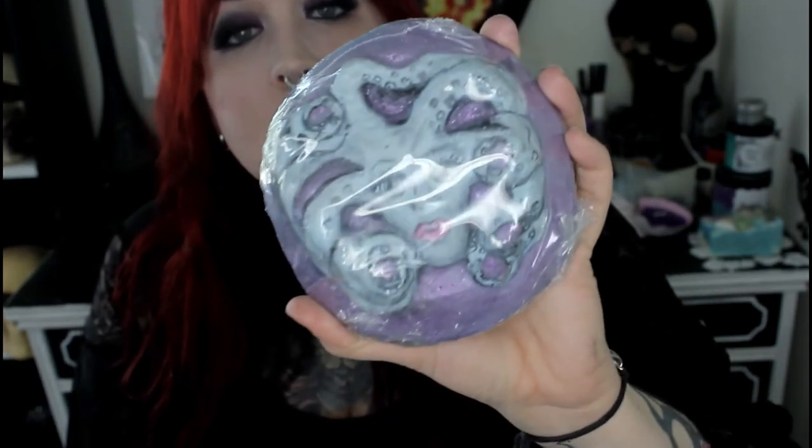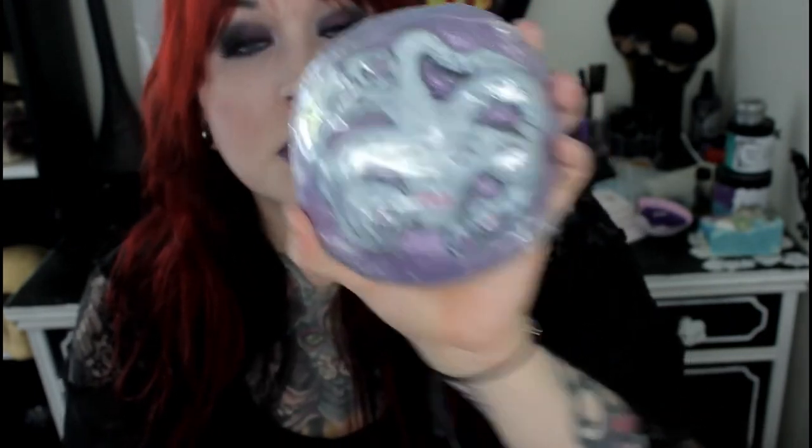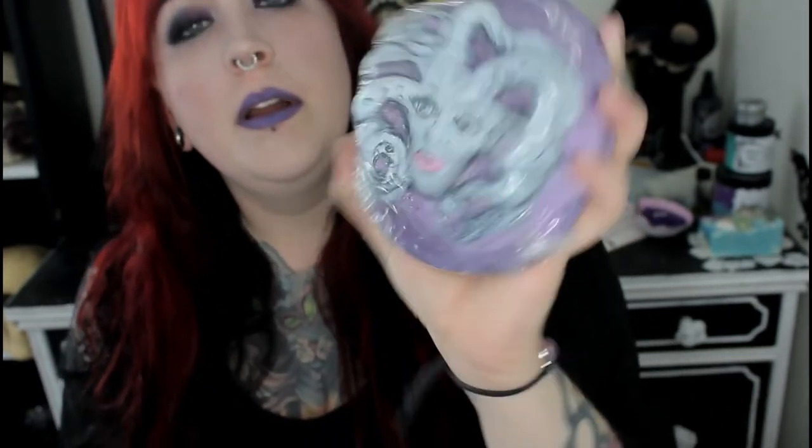Last but not least, one of the best items in this box is this bath bomb from Sunsea Sirens — it's the Sea Goddess statue. It's huge. It's got blue on the back, then purple, and then it's got the Sea Goddess painted on it.